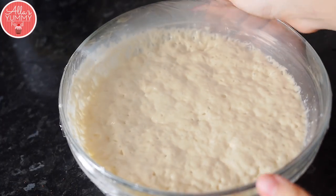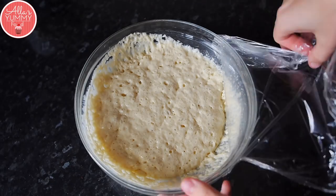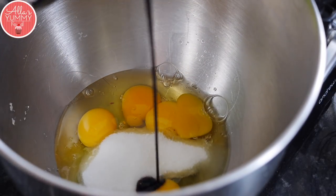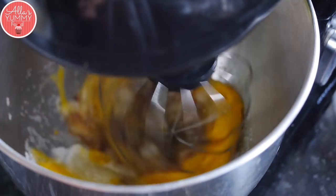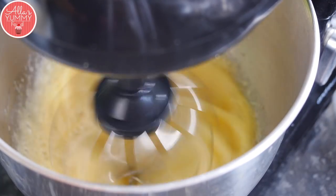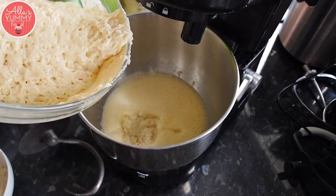Now you can see the dough has risen, it's doubled in size and you can see these little bubbles on top — so it's good to go. We're just going to take off the cling film and start making our dough. Add your eggs into a stand mixer; you can also use a normal hand whisk or electric whisk, I just find the stand is a bit easier. Then add your sugar and vanilla extract and whisk everything for a good 5 to 7 minutes until your mixture starts to double up in size and become nice and fluffy. Mix on a medium to high speed to get the fluffiness, and when you take off the whisk it should be nice and soft. Then you want to add your yeast mixture that has activated right inside.